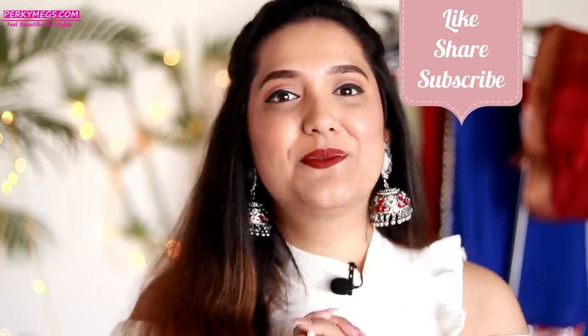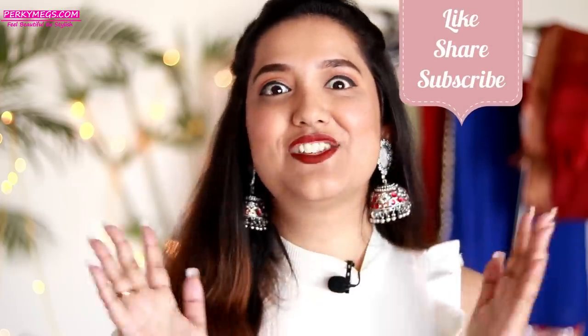So this was all about how to reuse sarees in different ways — I hope you all liked this video. I keep giving such tips on Instagram daily through Instagram stories, so if you're not following me do follow — my Instagram handle is PerkyMegs. If you liked this video, don't forget to give it a thumbs up and subscribe to PerkyMegs for more such interesting videos. I also have a Hindi channel called PerkyMegs Hindi — the link is in the description box below. Feel beautiful, be stylish — bye bye!